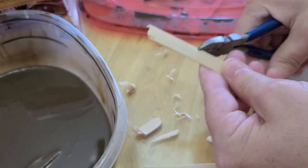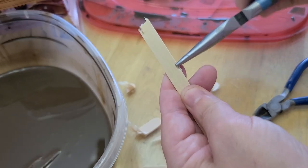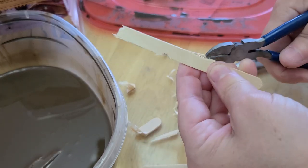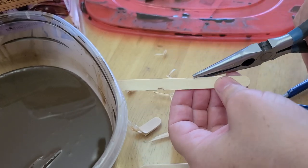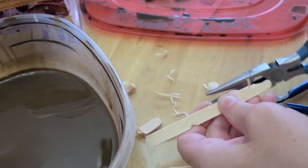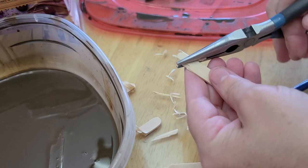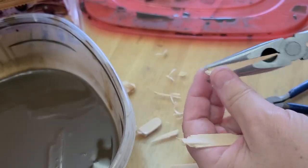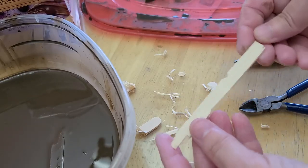Kind of just go at it a little bit like that and then there you have another rough looking piece of board. You can also nip into that board just a little bit and you can break off bits and pieces. And then there you have it.